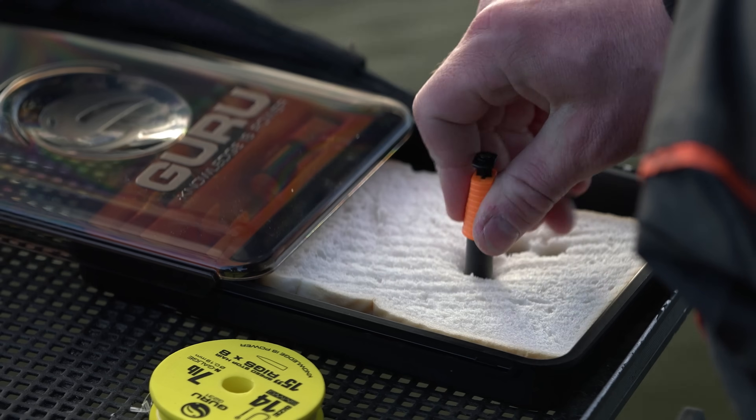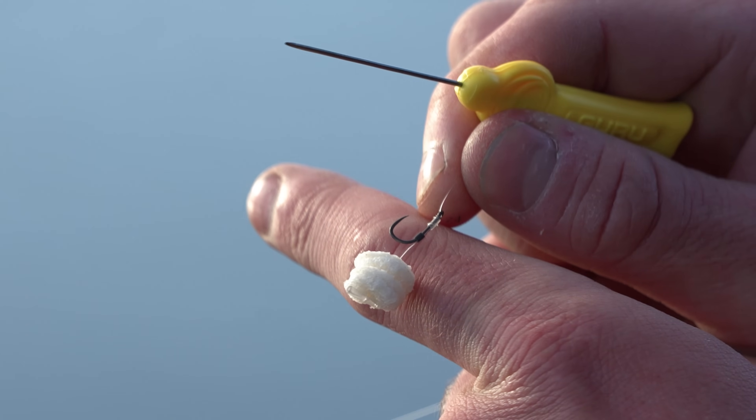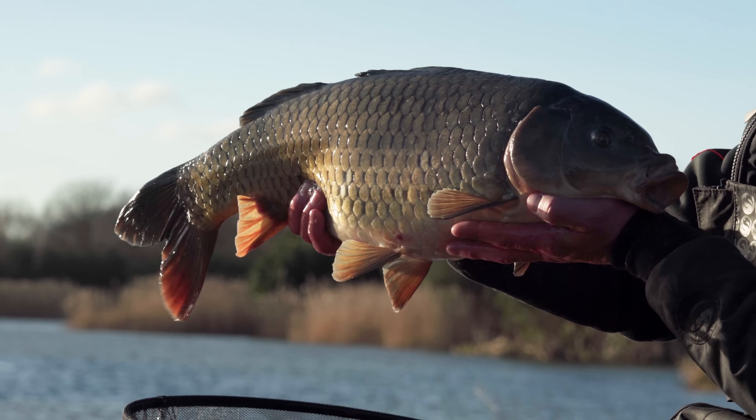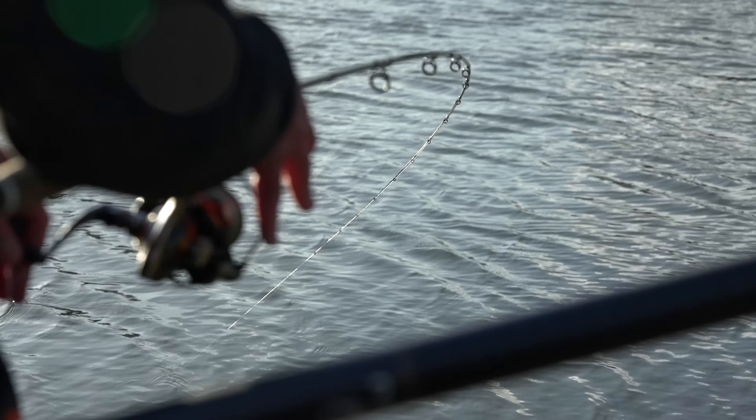Believe it or not, a single slice of this stuff can lead to a brilliant day's fishing on commercials when you're fishing for carp in the winter months. When no other hook bait works, this stuff is deadly. But to catch on it, you've really got to use your loaf. I've brought you to Partridge Lake from Holbar. It's got some absolutely stunning carp in here and hopefully I'm going to show you a few tips and tricks to catch on bomb and bread. And worst-case scenario, you'll never go hungry.